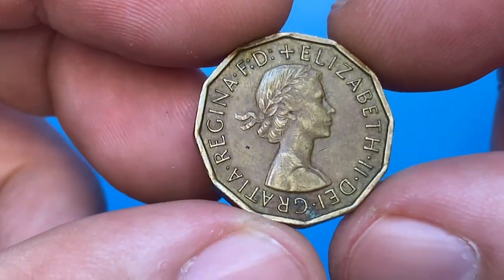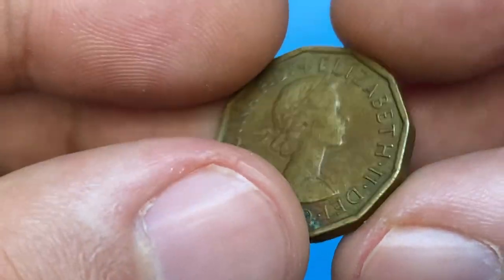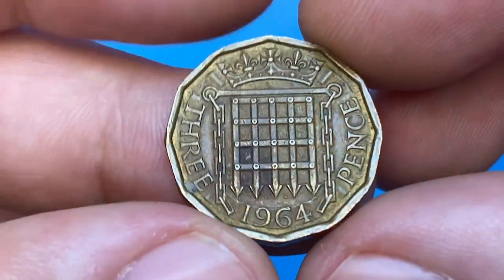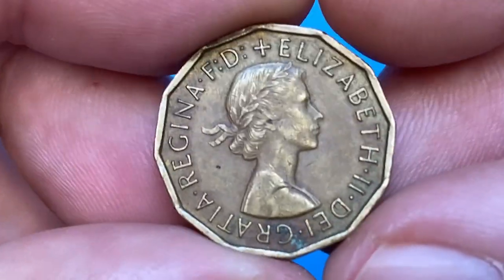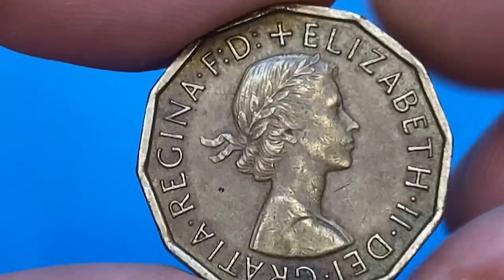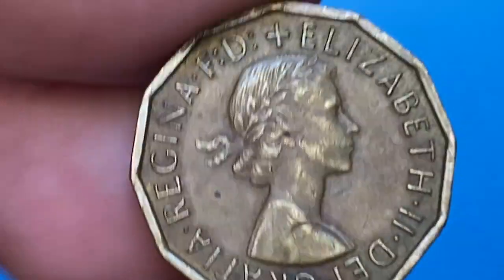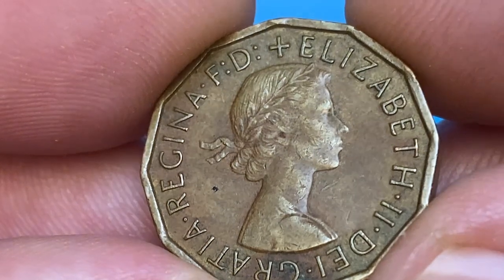Hello dear friends. In this episode I'm going to show you this relatively old Elizabeth II coin minted in the UK — a pre-decimal 1964 threepence from my coin collection. It is a circulated coin which was demonetized in 1971 with the introduction of the new decimal system in the UK. The metal composition is nickel brass, it has a 12-sided shape, and a weight of 6.8 grams.